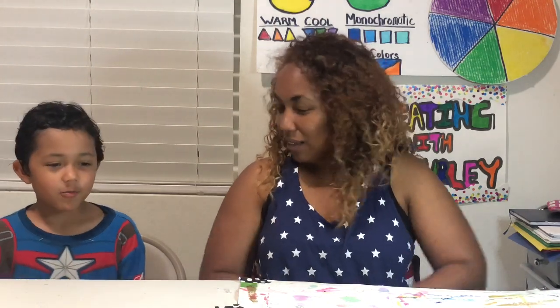Hi boys and girls, good morning and welcome back to Creating Art with Mrs. Hurley. I hope you all had a restful Memorial weekend. Do you know why we celebrated Memorial Day? We celebrate because of soldiers and marines who we lost — they fought for our country. Very nice, good job.